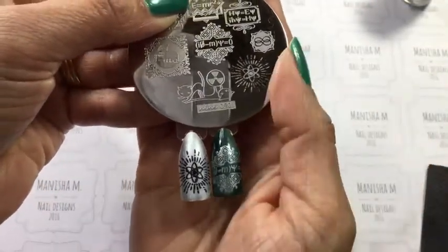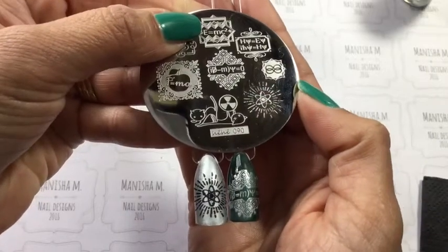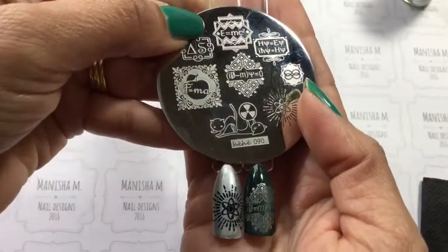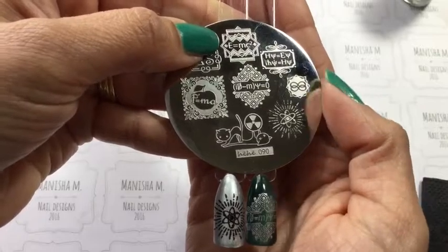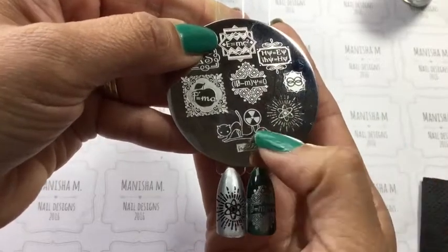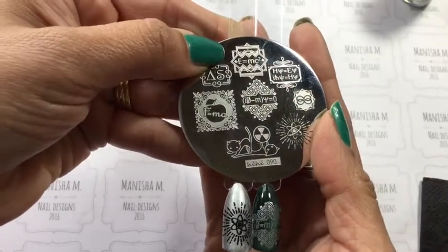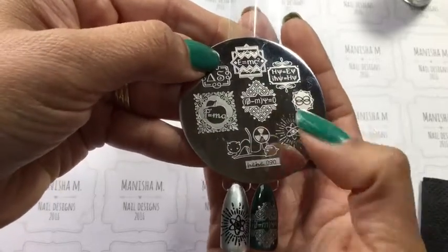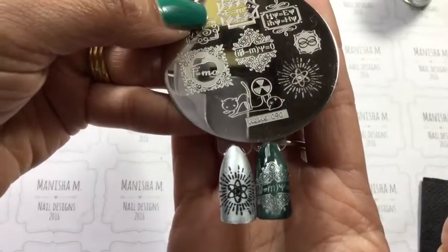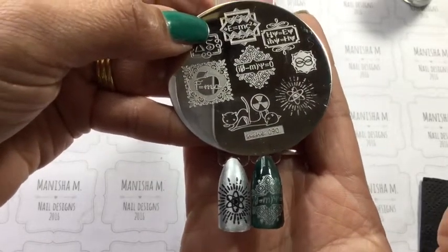Here we have plate HeHe 90. I swatched these two images and they've come out really nice and clear — no missing fine lines. I'm not sure what all these symbols are, they're obviously scientific equations of some sort. There are also a couple of cats playing with what looks like a radioactive logo, and an apple and all sorts. I really like these framed parts of the images — they're really cool. No problems with picking up or transferring those images, so thumbs up on that plate.